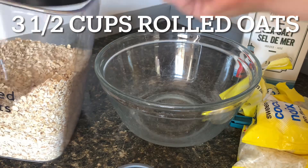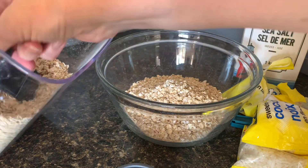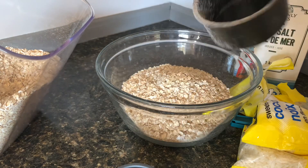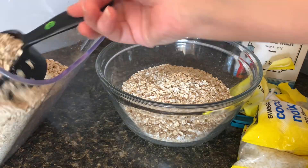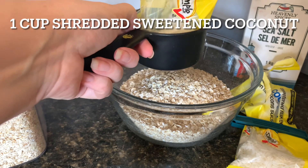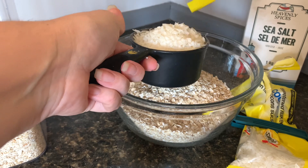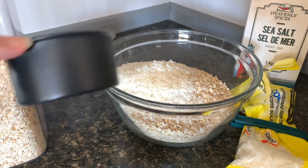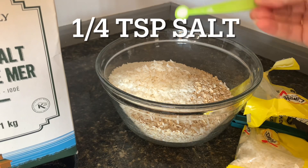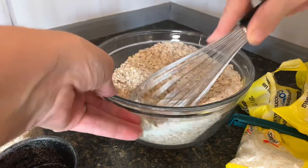First, mix the dry ingredients together in a bowl. You're going to need three and a half cups of rolled oats, one cup of shredded sweetened coconut, and one quarter teaspoon of salt. Mix together the dry ingredients and set aside.